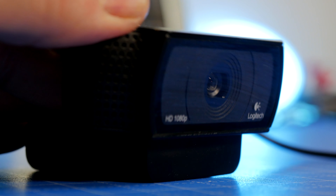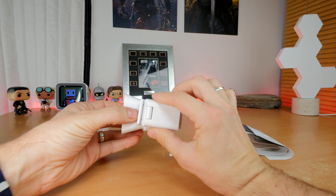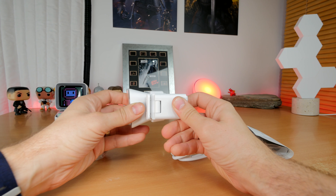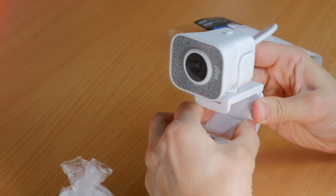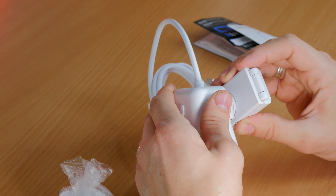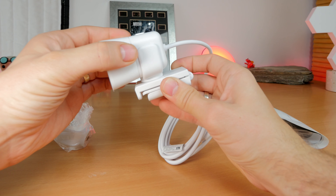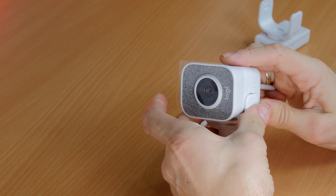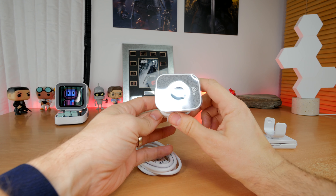The C920 does have some tilt to it so you can mount it comfortably on top of most monitors and then bend and tilt it. The Streamcam is a bit more flexible — the mount extends in quite a few different ways and has a nice big clip that you can clip to the back of your monitor. You can extend it quite tall, and there's a lot of tilt and bend in it, so not only does it tilt up and down but it also goes side to side. It also has a secondary mount that you can clip on really easily and then attach it to a tripod.